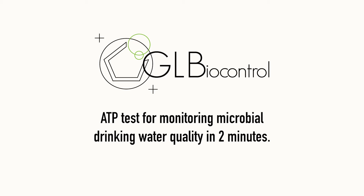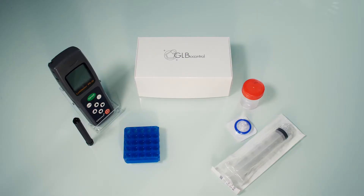The Dendritiag SW test allows you to measure the quantity of bacteria in tap water, domestic hot water, and thermal water in just two minutes.